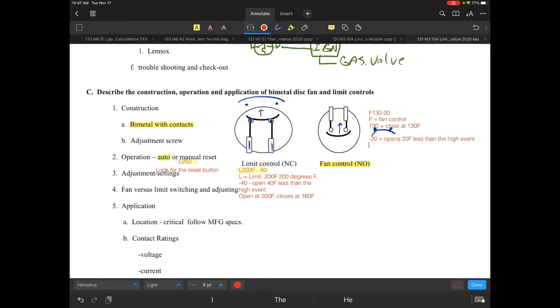In the example of F 130 dash 20, it would close at 130 degrees Fahrenheit and open at 110 degrees Fahrenheit. Fan controls quite often can actually be adjustable — they are thermally adjustable. There are certain types of equipment that will typically have these types of controls, and that's for anything that is temperature actuated.